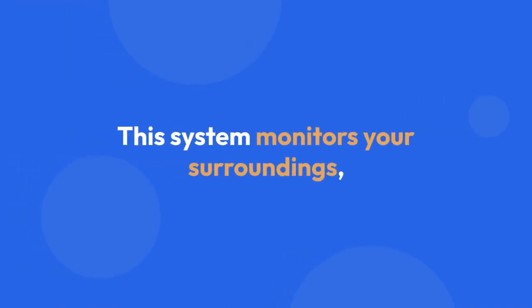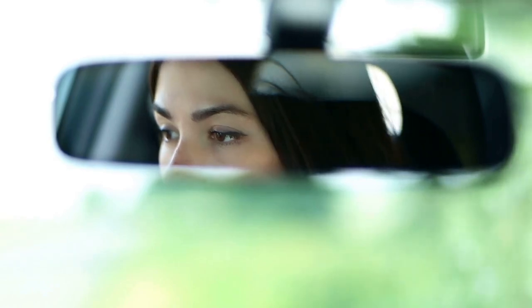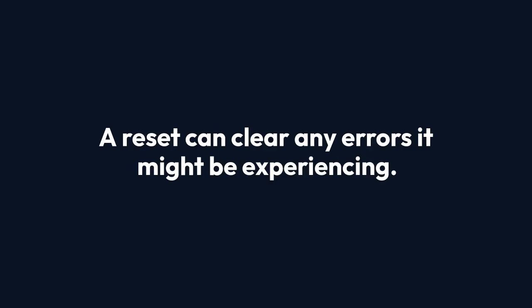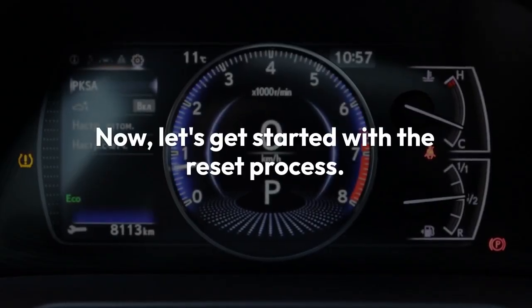First, understand what this system does. It monitors your surroundings, helping with blind spot detection and lane departure warnings. A reset can clear any errors it might be experiencing. Now let's get started with the reset process.